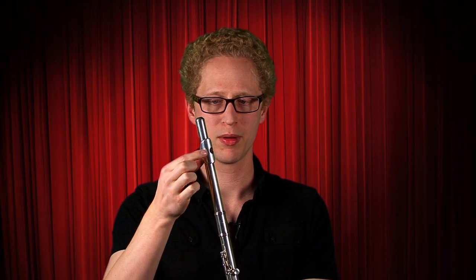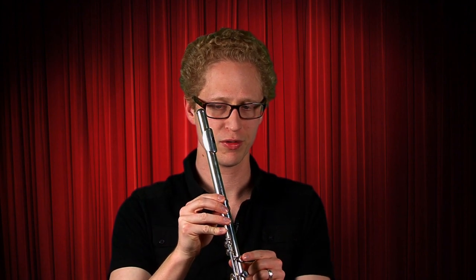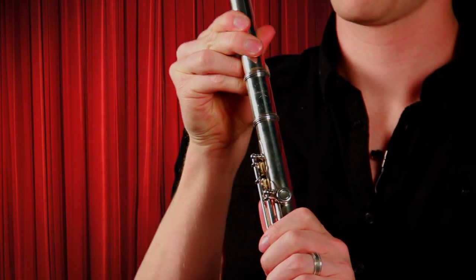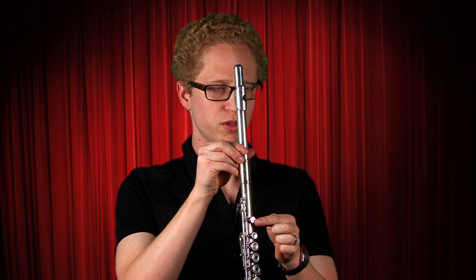Then you want to line up this hole with this button on your flute. Look down to make sure you've got it — this hole with this button.